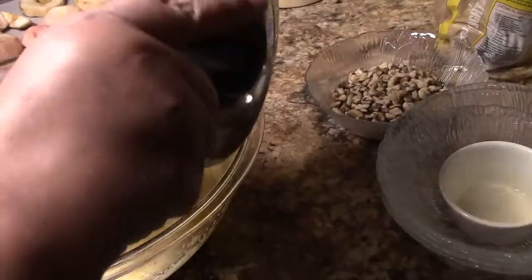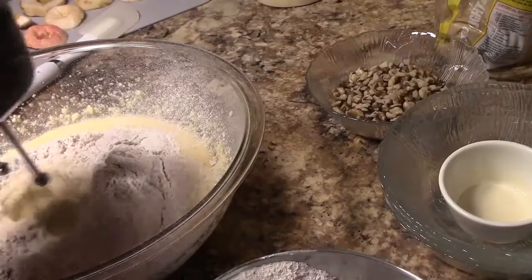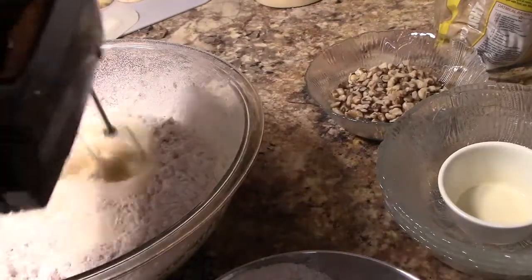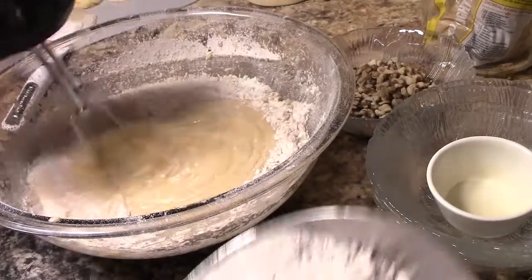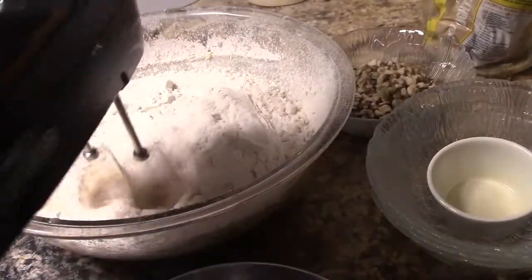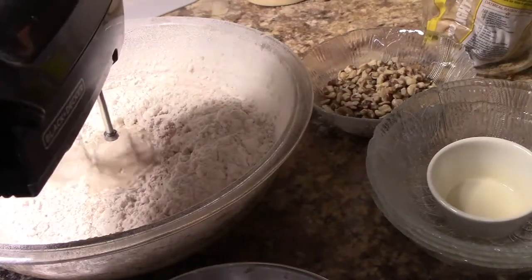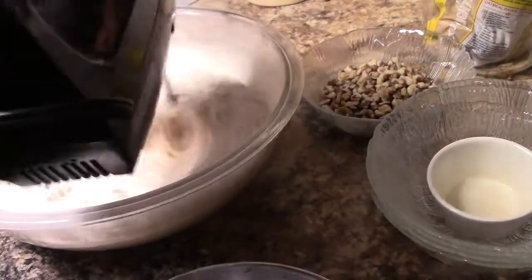Add the flour in two stages: about half the flour goes in, then add half of the milk. The milk is one cup total. Once that's blended, add the rest. I probably should have done this in three stages because the flour did poof and got over a lot of stuff, but it still worked out.